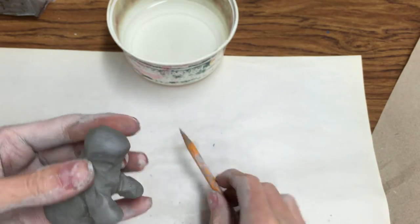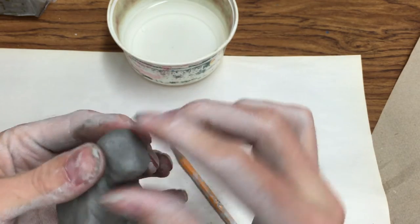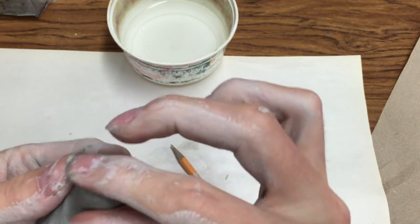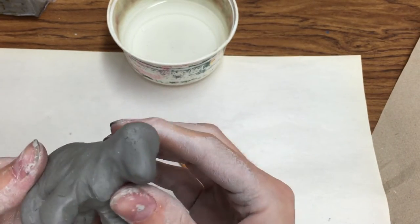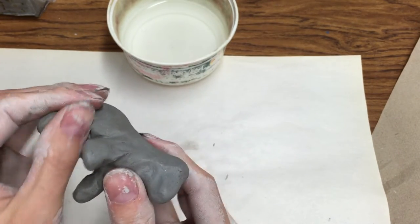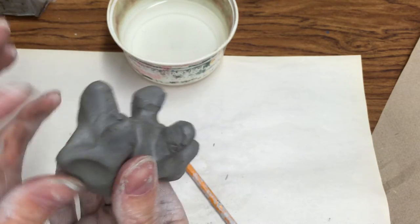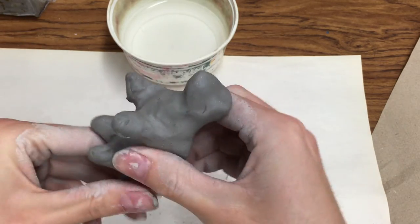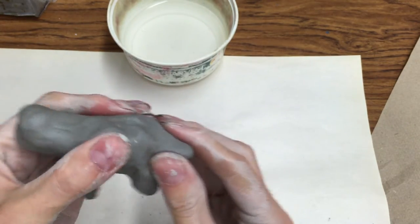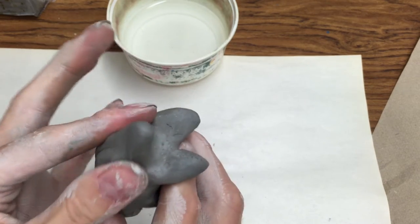Next, I will be shaping the snout — the part of the animal that comes forward, including the nose and the mouth area. I'm not adding nose and mouth details yet; I'm just pulling a little bit forward to form the snout. Next, I'll be forming the tail by pinching in the back of the animal and gently pulling out to form a tail. You can pause this video at any time if you need to work on a step.